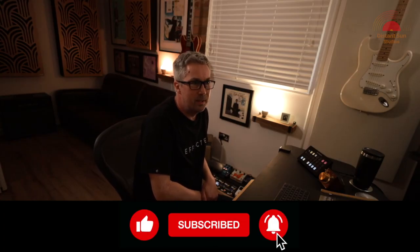As ever, it's been a pleasure guys and thanks so much for watching. Please like and subscribe to be notified of new videos from us in the future. I'm Matt from Distant Sun Studios and I'll see you in the next one. Cheers.